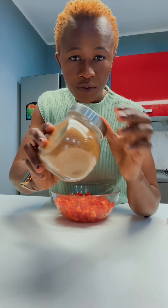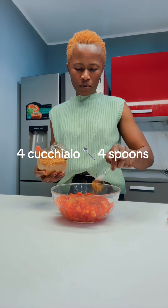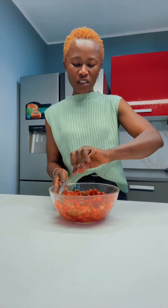Zucchero di cana — the brown sugar. We mix everything together well.